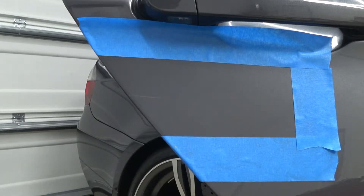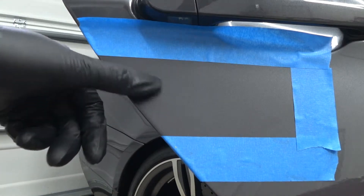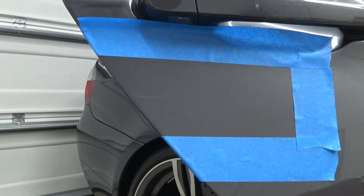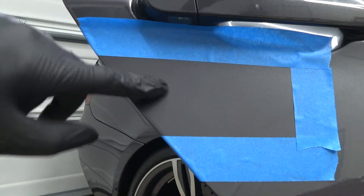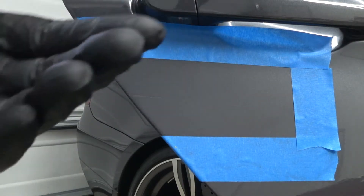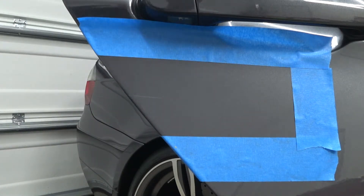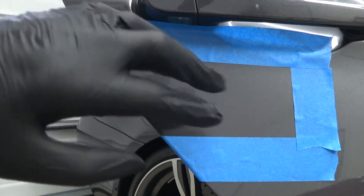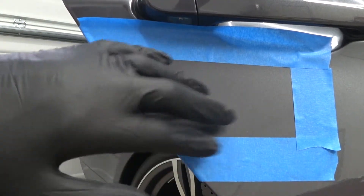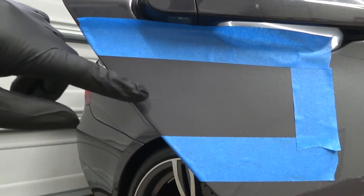This is a pretty good scratch - I can feel it with my gloves on, and I can just catch it with my nails, so it's pretty deep. When you attack a scratch or a scuff, you want to go with the least aggressive approach first to get the best results. You don't want to go too hard on it in the event that you could cause more damage. Remember, when you're compounding or polishing you're basically removing clear coat from the panel, so the less you remove the better.